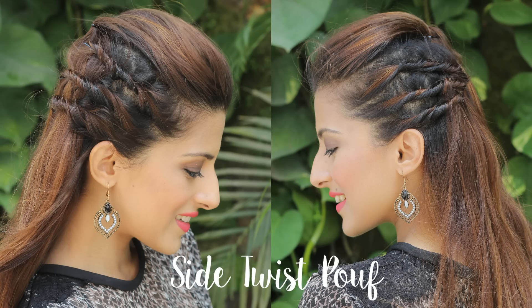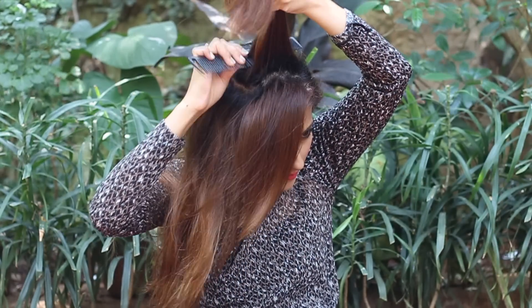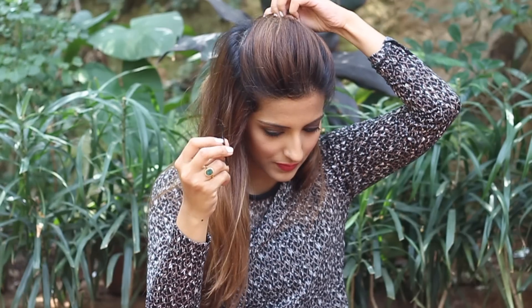For the first side twist poof, begin by taking a section on the top and slightly just backcomb it at the roots. Comb it out slightly and then just secure it with the bobby pin, moving it inwards into the poof.